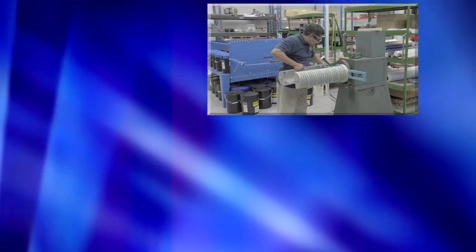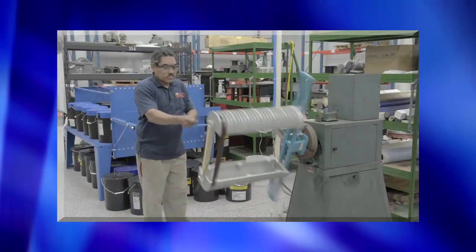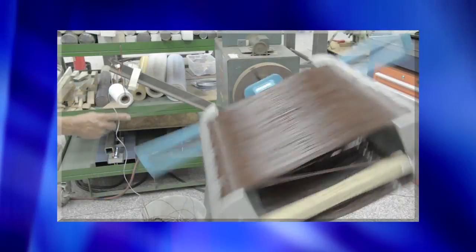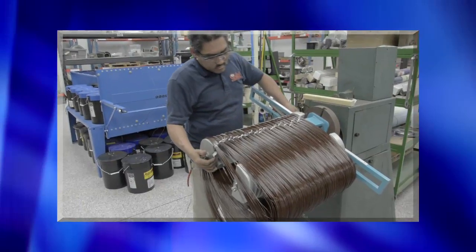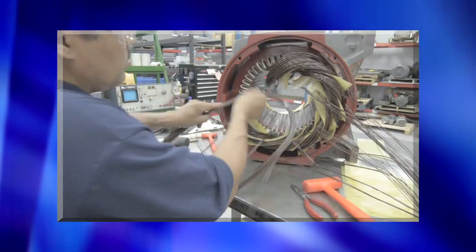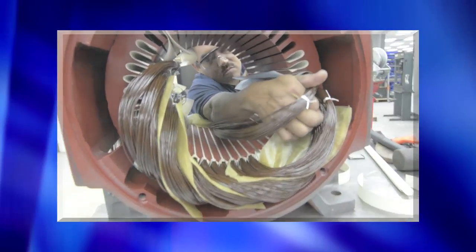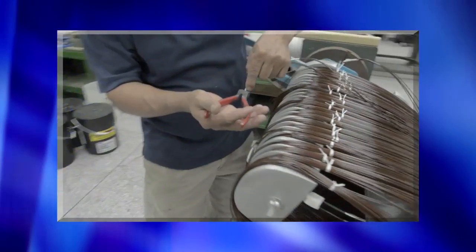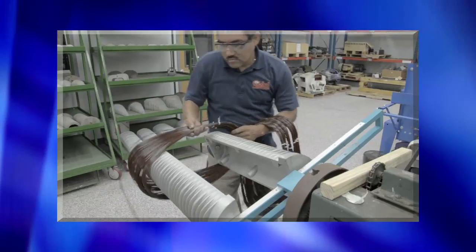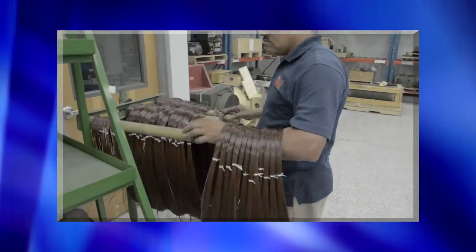Rewinding is the process used in some cases to repair shorted, rounded, or otherwise damaged motor coils. The new coil is reinstalled along with newly rebuilt stators, armatures, or field coils. Rewinding is a delicate process that is performed in-house by one of our skilled rewind technicians.